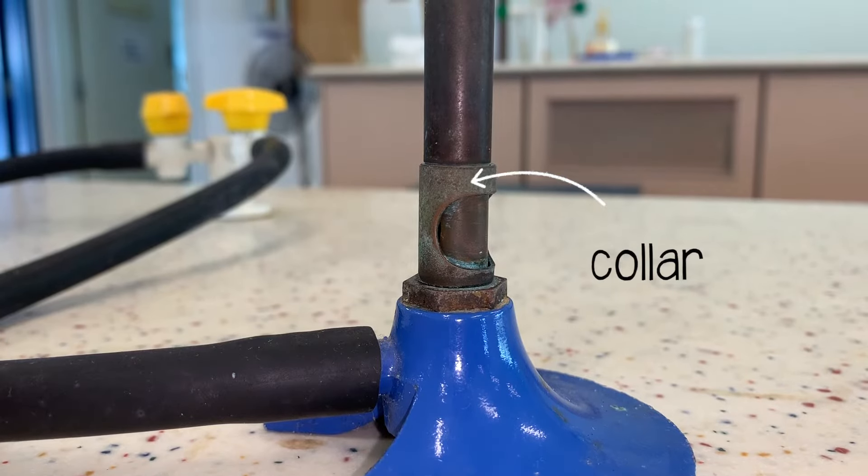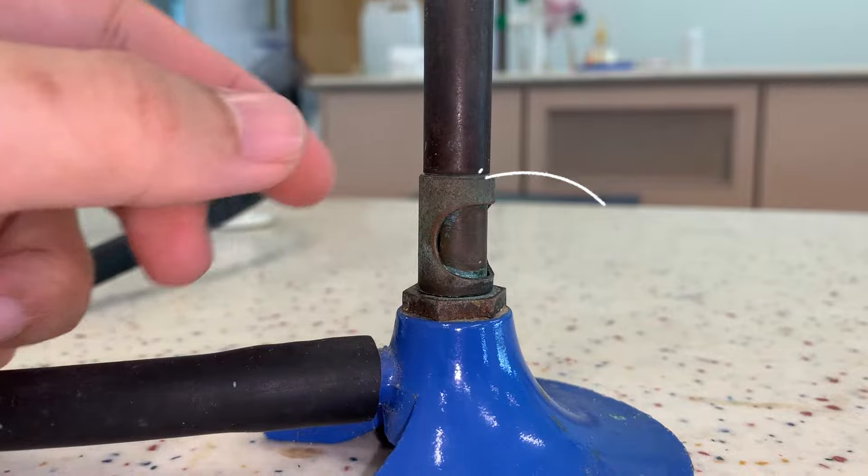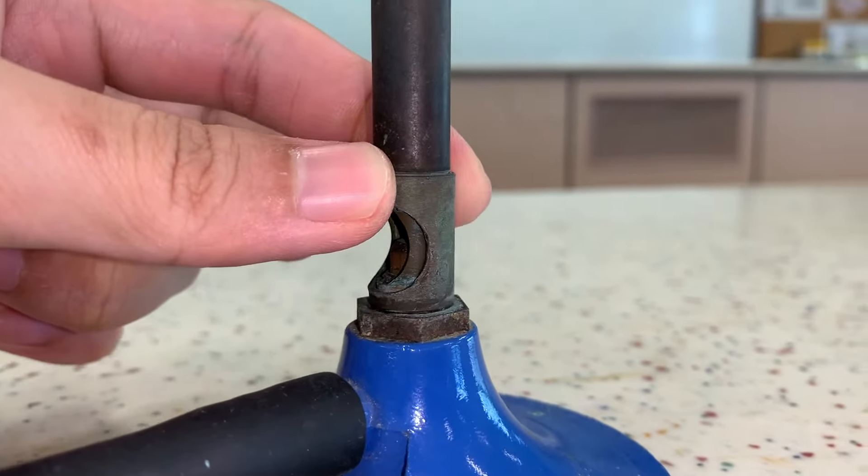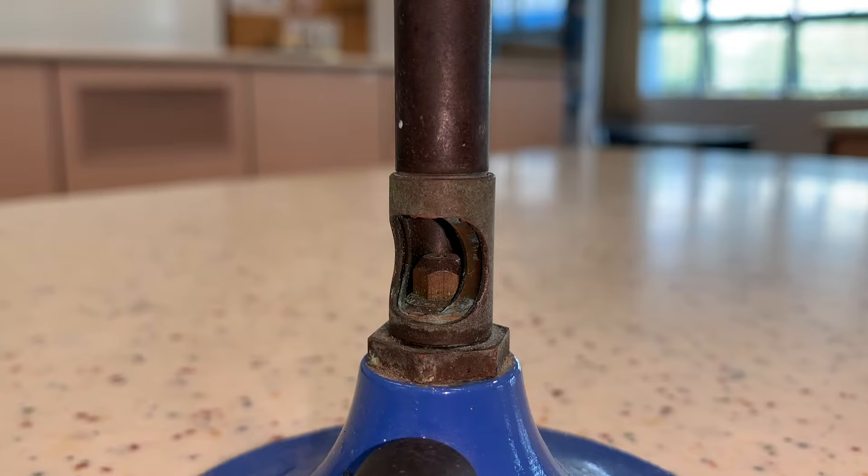The collar is a metal piece that can be rotated. It controls the amount of air entering the air hole. The jet enables the gas to rush out from the gas supply and to draw in air.